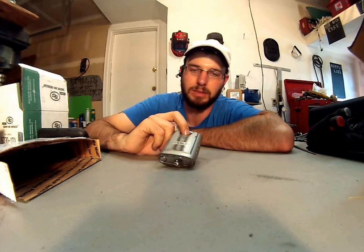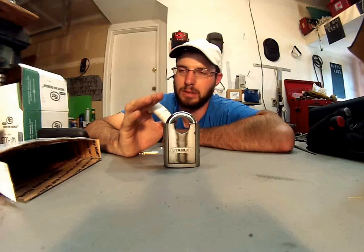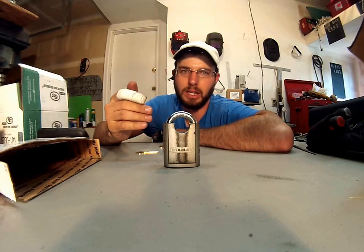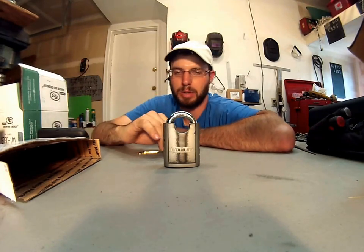These shackle padlocks really seem to shine and provide a lot more security features than the Master Lock. I did a direct comparison with these and the Master Locks side-by-side and showed the benefits: the extended key, the more pins, the bitting, the cylinder — all of the attributes that make this a superior product.